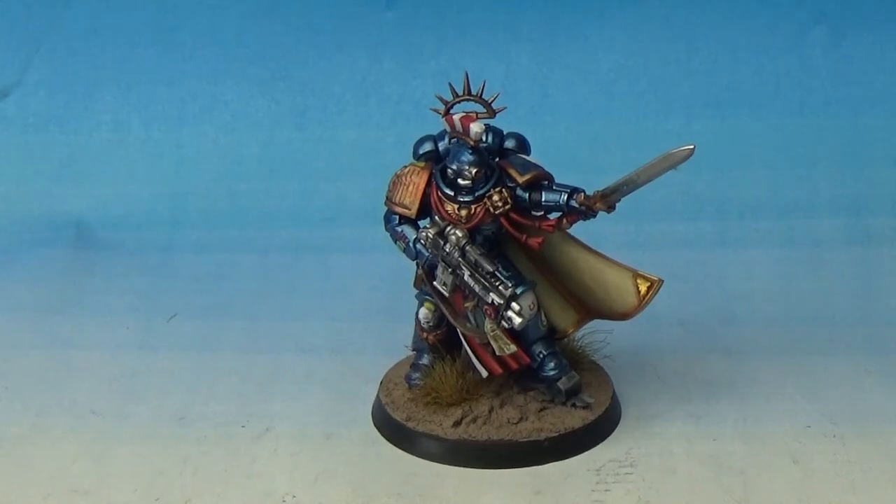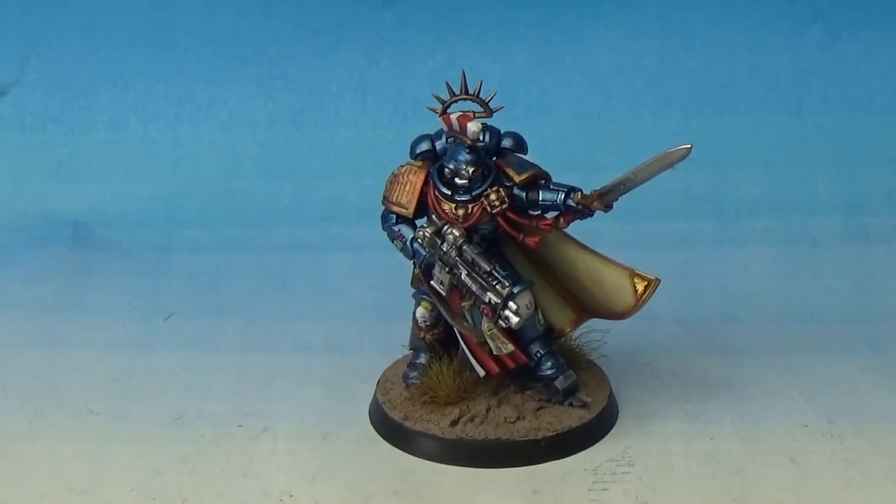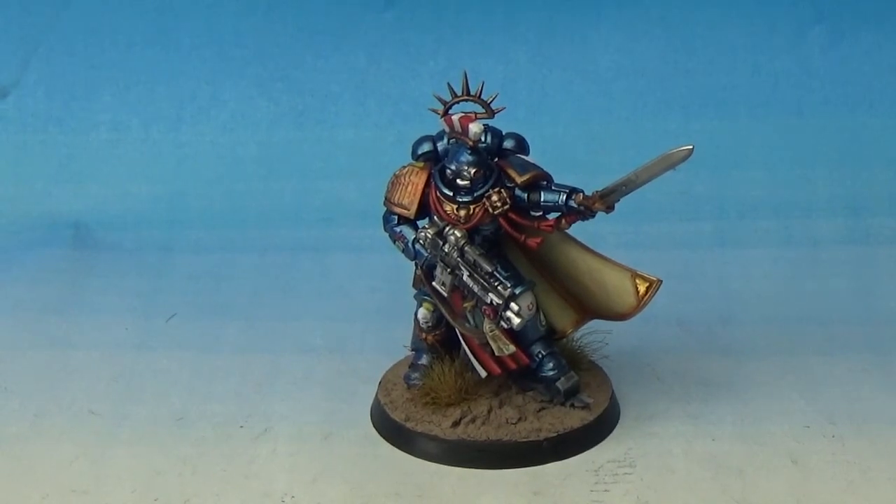And hopefully now — I know they've got the new tanks out and stuff — if there are new Primaris Terminators, they should be even bigger. And you would hope that it's not going to make the Custodes look small, or the Aquilon Terminators — the new Legio Custodes Terminators. They're really big as well.